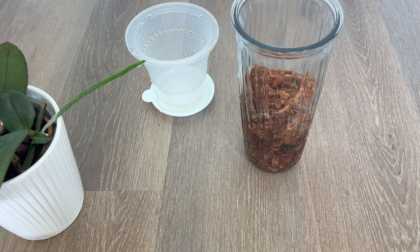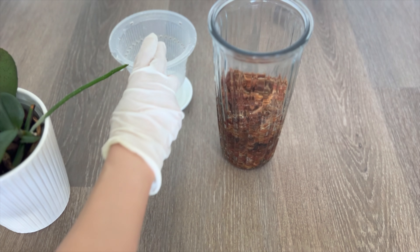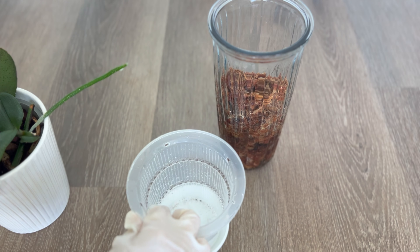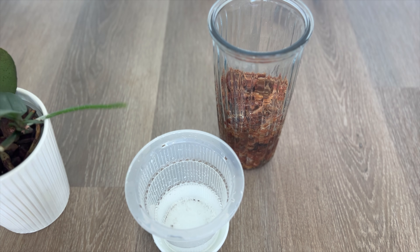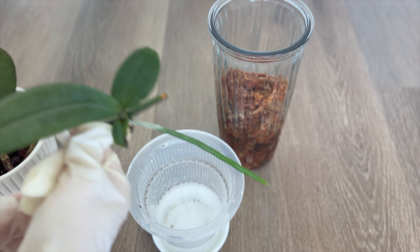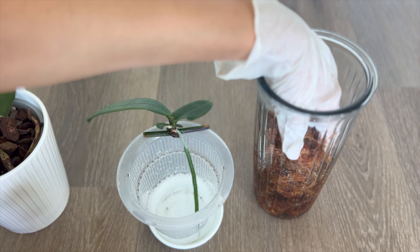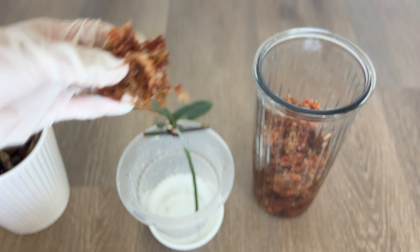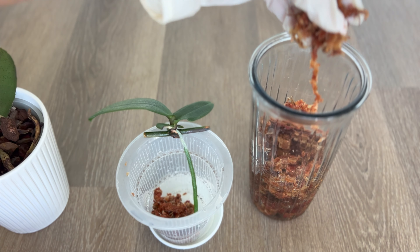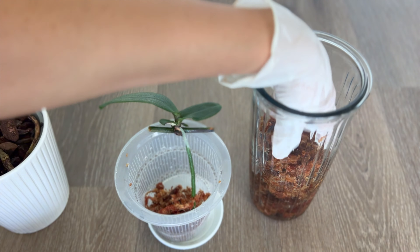Let's repot this little keiki. I'm reusing the typical orchid pot — got this one nice and clean and ready for her. She's going to need a lot of moss, and it should be an easy transition. We don't need to pack the moss too tightly at this point. Here's where long fibers of sphagnum moss come in very handy — it'll help with the distribution of the moisture.